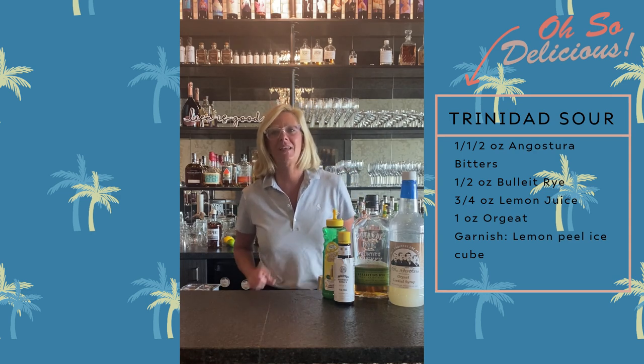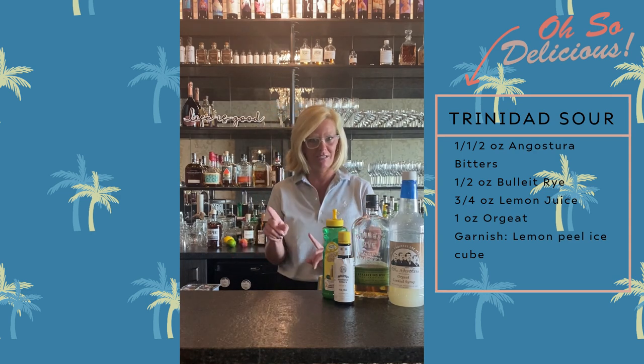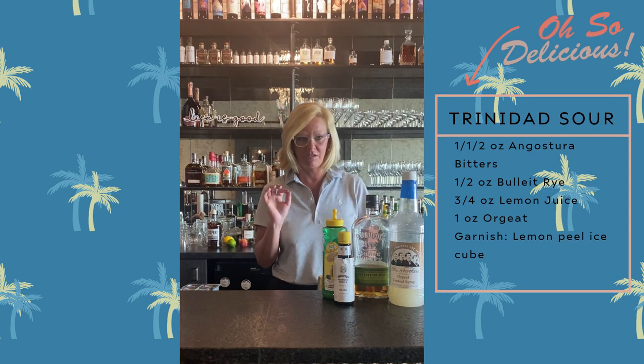Hi everyone, I'm Cocktail Christy. Today I'm going to make something a little bit different. This is called the Trinidad Sour.